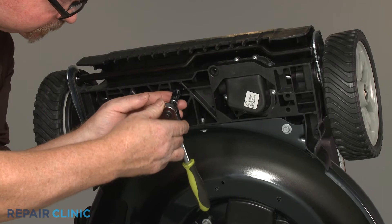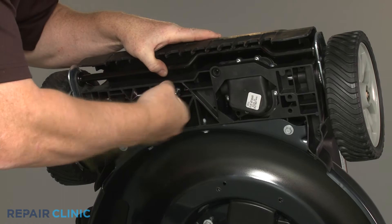Replace the nine screws to secure the cover, starting with the lower middle screw.